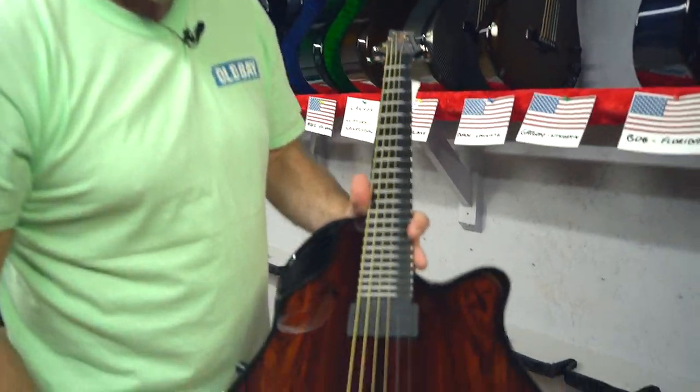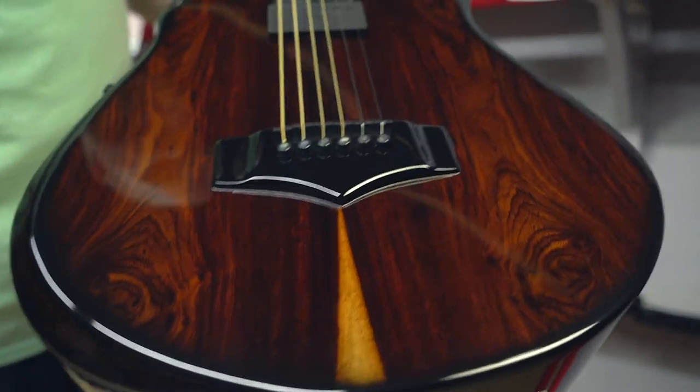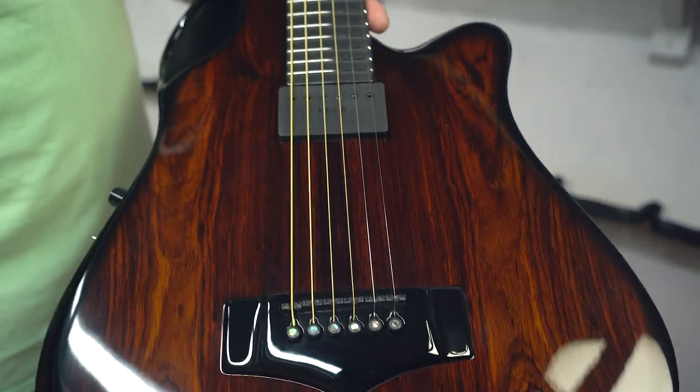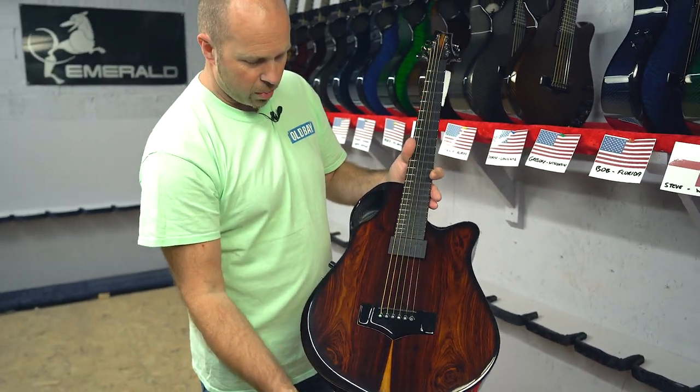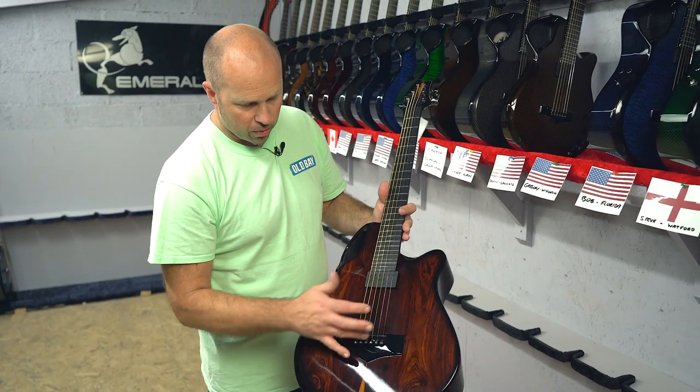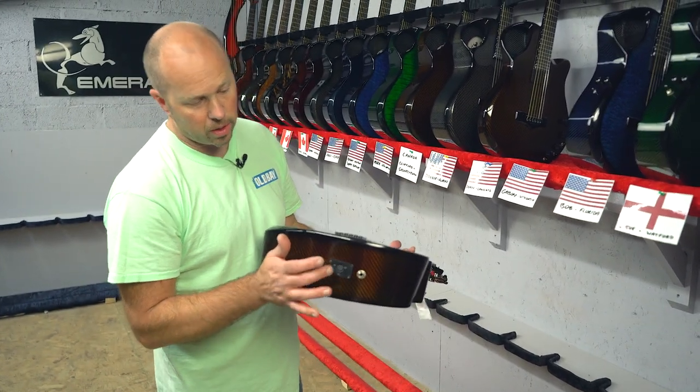Then we've got Gregory in Wisconsin with the X10 cocobolo, finished in the beautiful cocobolo with an amber back and sides. It has the Level 3 pickup system so it's got the Crevo and the piezos, and it also has an interface for MIDI - just really versatile.